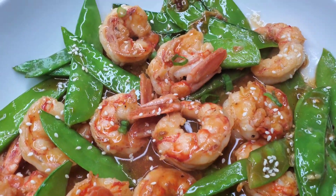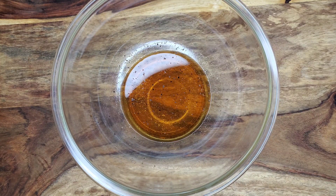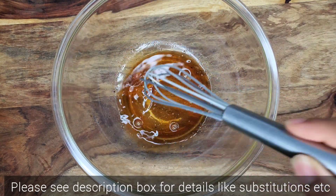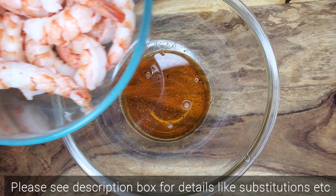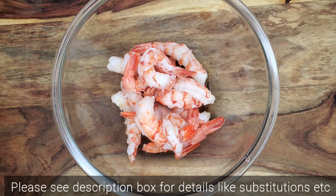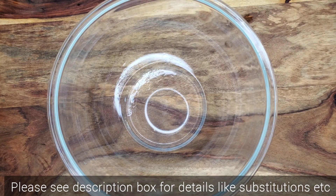Hey foodies, let's make some shrimp and snow peas. This is just a simple marinade — soy sauce, some Chinese cooking wine, and some freshly ground black pepper. Just give that a whisk and then we're going to add some shrimp. This is some jumbo shrimp, peeled and deveined. I did leave on a little bit of the tail for presentation — you can take it all off if you want. Just toss that together and leave it in the fridge. No salt needed.